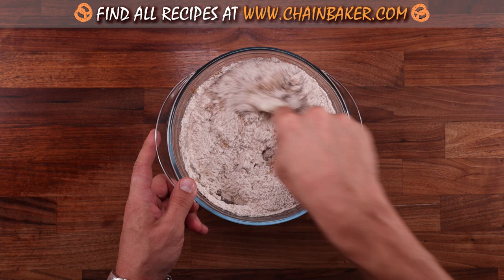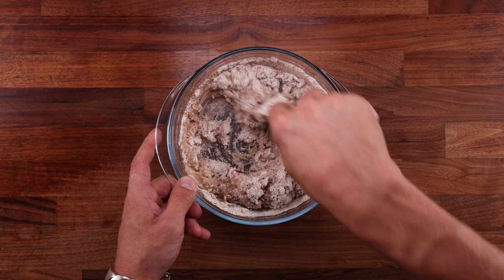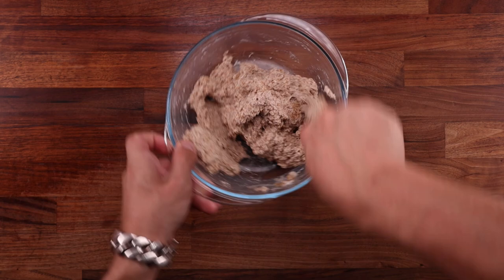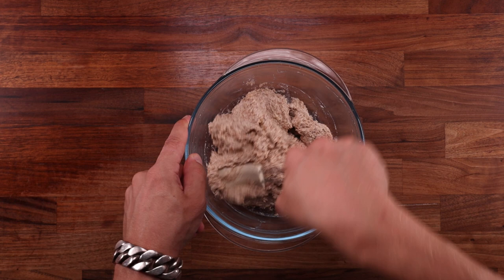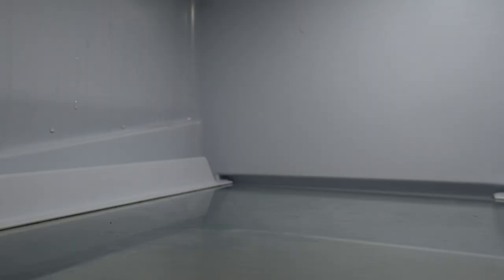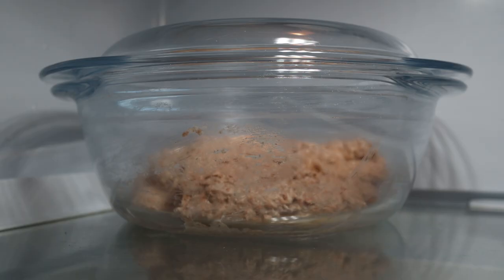A few people will say that's not a no-knead dough if you're mixing it, but I disagree. My rule is: if you're not mixing it with your hands and the dough is not leaving the bowl, it's a no-knead dough. Once mixed, take its temperature — you want it to be around 25°C (77°F). Mine came out a little too warm, but there's an easy solution: because what follows is a chilling and folding process, we can control the temperature by shortening the intervals between folds. So I'll leave this dough to chill for 15 minutes and then fold it.